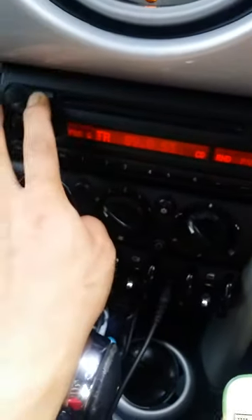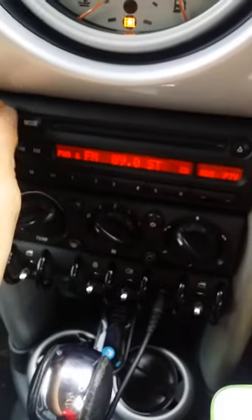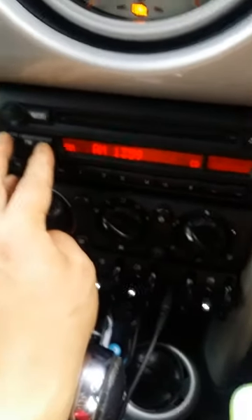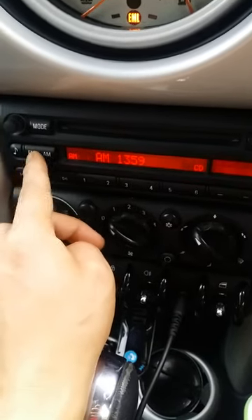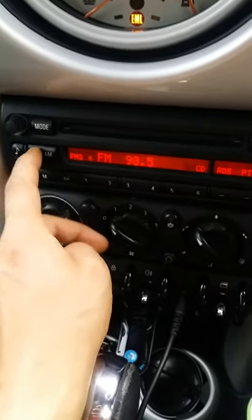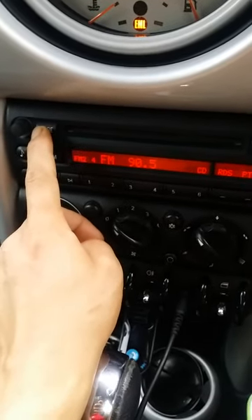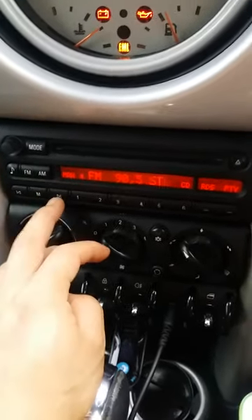Then I turn it on, the music is still playing — you can see over here — but it doesn't show any mode. The volume is full on. This shows AM, AM auto, FM. Now the mode does show the track and the FM.